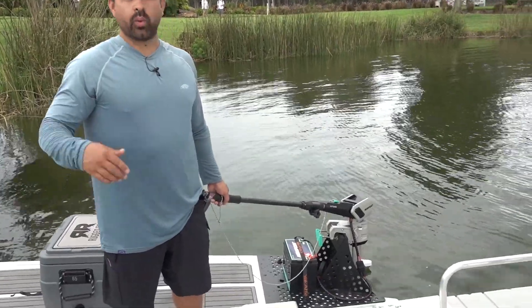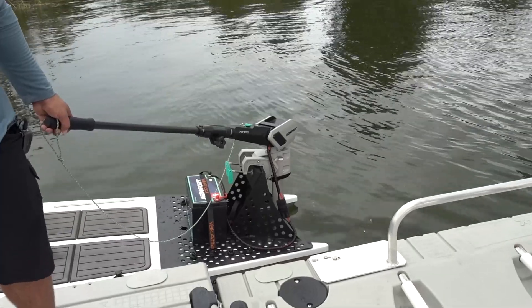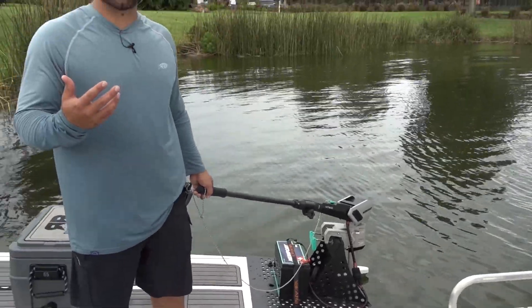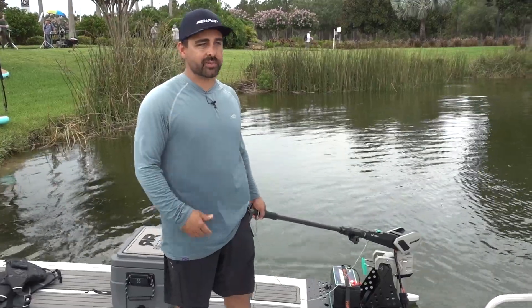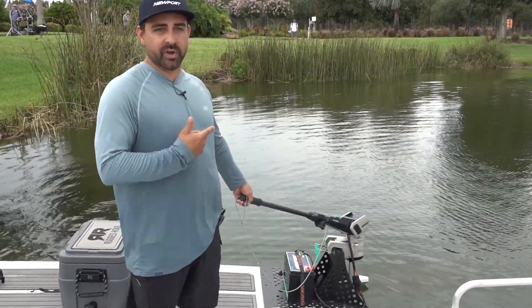We've also got on the water somewhere an NK300 kayak motor. These are about a three horsepower equivalent electric outboard motor, and the kayak motor is also an outboard style motor with a foot steering setup. I encourage you to check that out — about three horsepower equivalent.